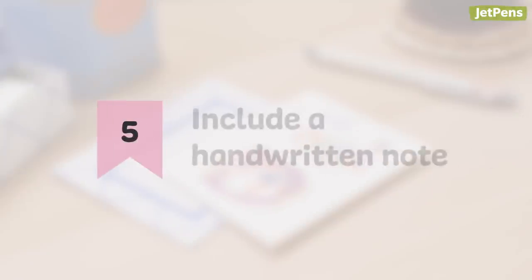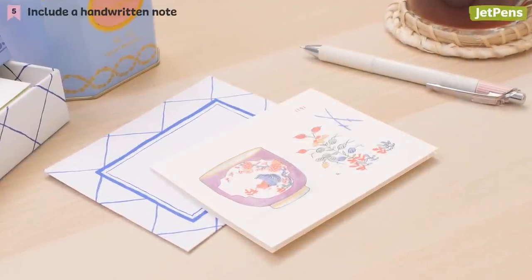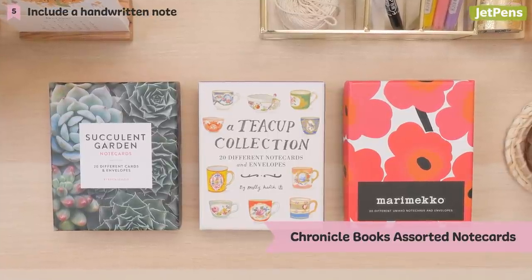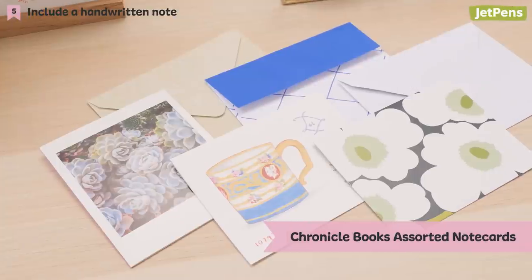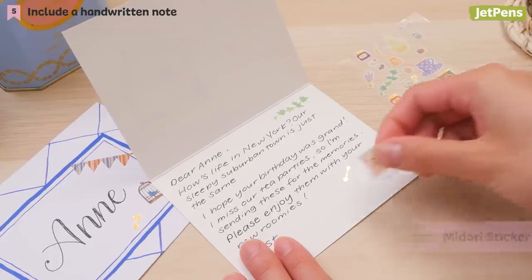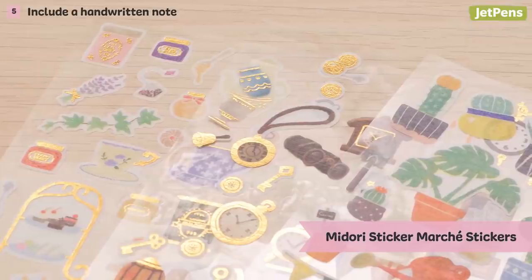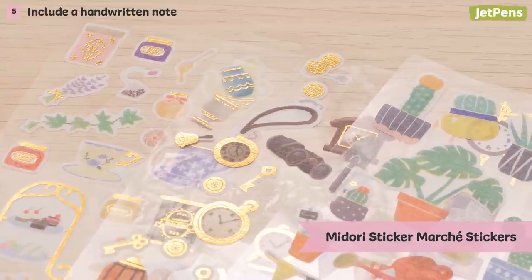5. Include a handwritten note. A handwritten message carries tons of emotional significance, even if it's just a short thank you. Letter sets like these charming Chronicle Books assorted note cards feature vibrant succulents, teacup illustrations, or colorful flowers, and pair perfectly with any present. The sets contain 20 cards, each with a different design, as well as 20 envelopes. For additional cuteness, place some Midori Sticker Maushe stickers in your letter or on the envelope. They come in a variety of designs like coffee, antiques, or flowers, so you're sure to find a sticker for any occasion.